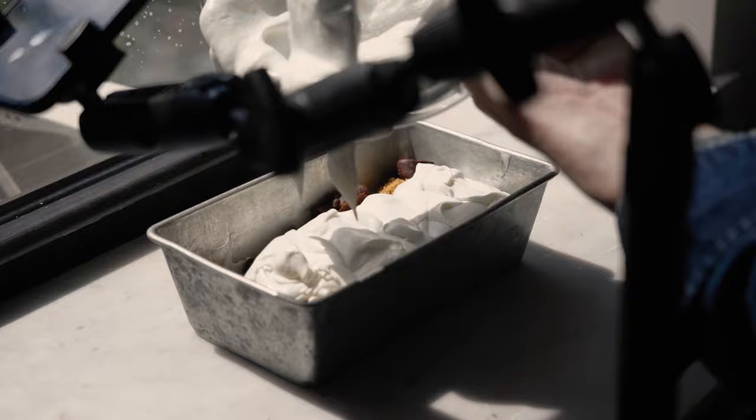I always say this to other content creators: they don't want a chocolate chip cookie recipe — they want your chocolate chip cookie recipe. And that's why there will never be enough recipes. We'll never run out of stuff.